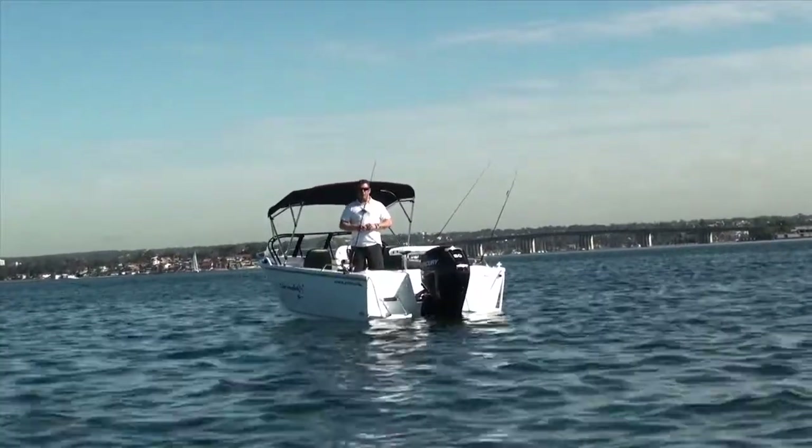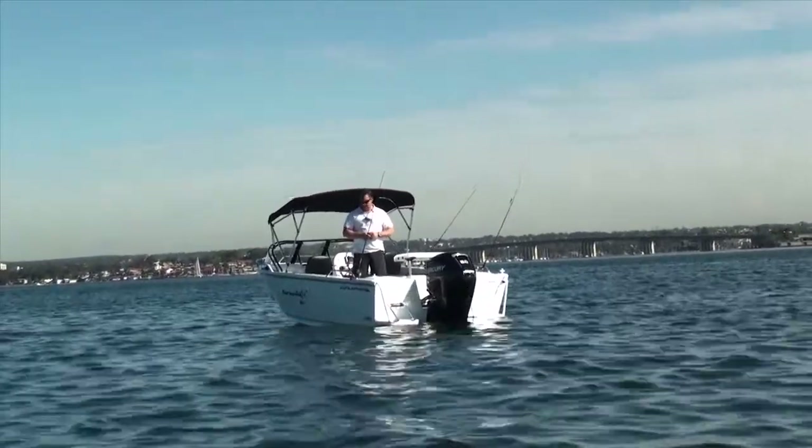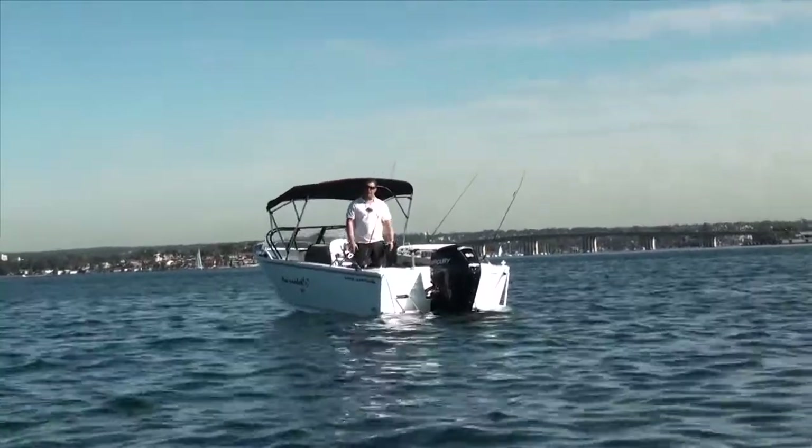Come down to your local dealer — they'd love to go through the Getaway packages with you. I think you'll find they're extremely good value for money and you'll be blown away with just how much usable space there is in a boat like this.